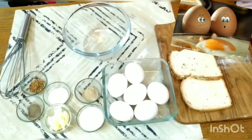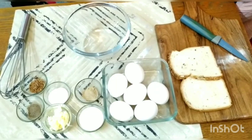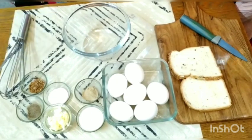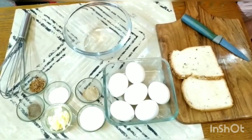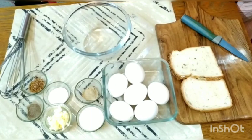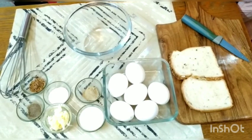Hello friends, today we are going to make a recipe. I am helping my mom today because it's a Sunday. I always help my mom. Today we are going to make a special recipe from eggs and bread. The name of the recipe is Toad in a Hole of Egg.